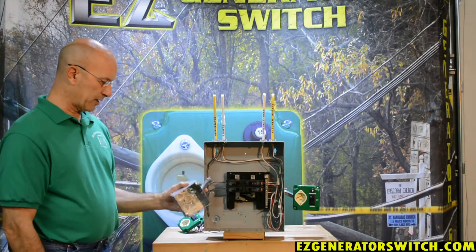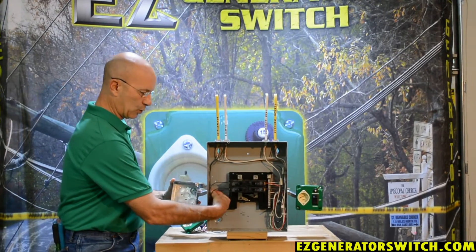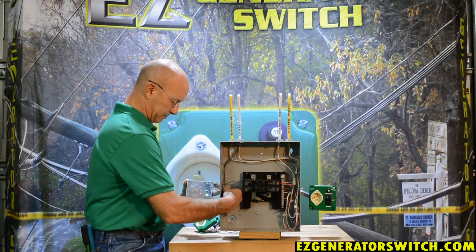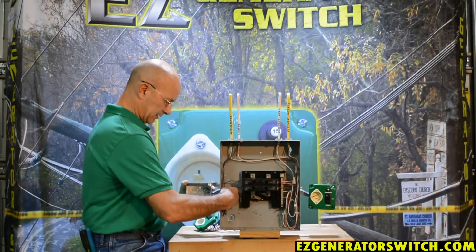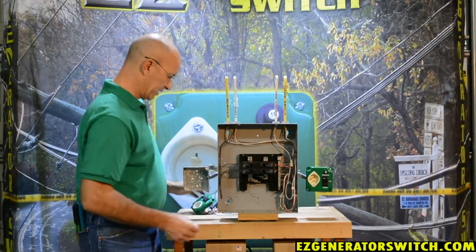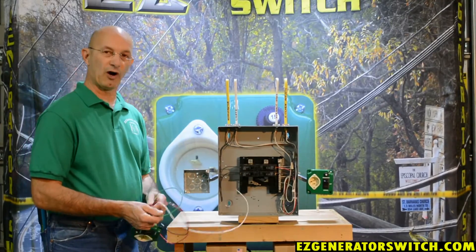We will take a standard box that comes with this switch and mount it with an offset nipple into our mock panel. Once your offset nipple is installed and your box is installed, that's pretty much the hardest part.